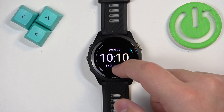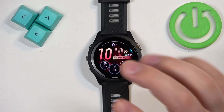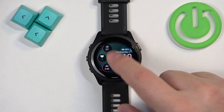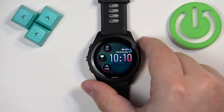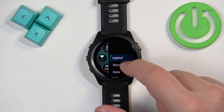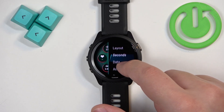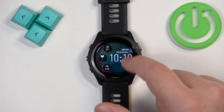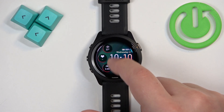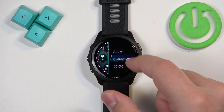The layout option allows you to change how the whole watch face looks. When you're done selecting, press the start button to confirm. Next we have the seconds option, which allows you to change how the seconds counter looks on the watch face. Press the start button to apply it.